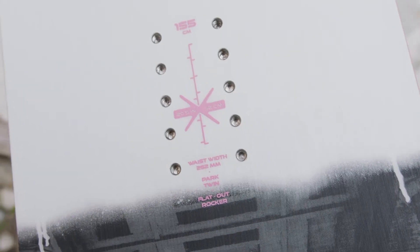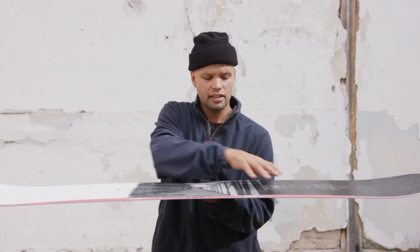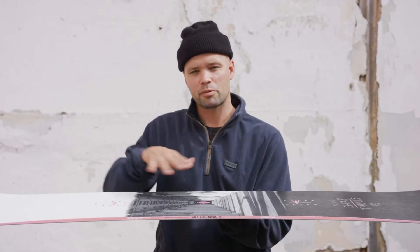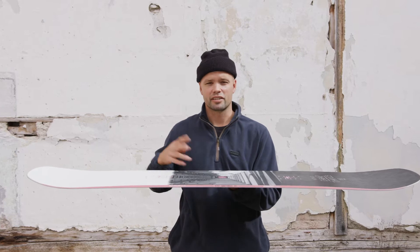It has a twin shape and our flat-out rocker, which means it's flat underfoot with early lift in the nose and tail. When it's flat, it's going to be more forgiving, a little more flexible. You'll still get a little more support than a reverse camber board, but the early lift in the nose and tail will allow you to keep your presses sky high and be more forgiving when you're taking off on the lip.